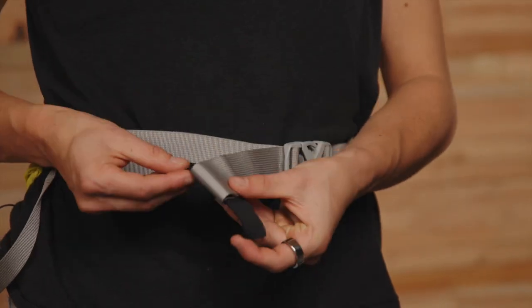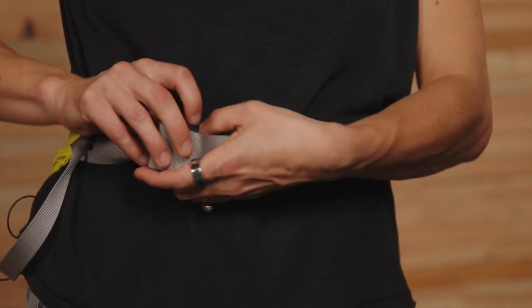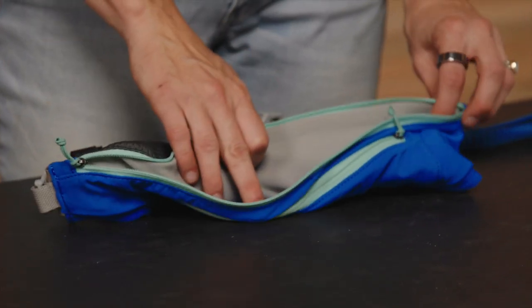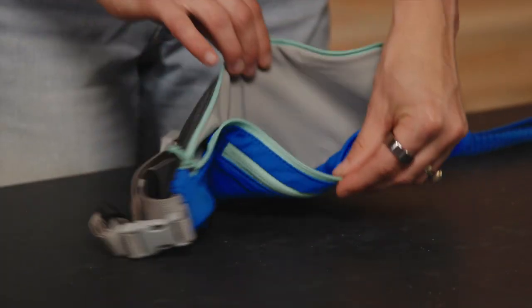A few last details. All straps have hook-and-loop webbing keepers. These are for tucking away loose ends so that the only tail wagging about will be your dog's. And if you look inside the bigger zip pocket, there's some nifty organization to it — two small slots on either side of the larger main compartment.